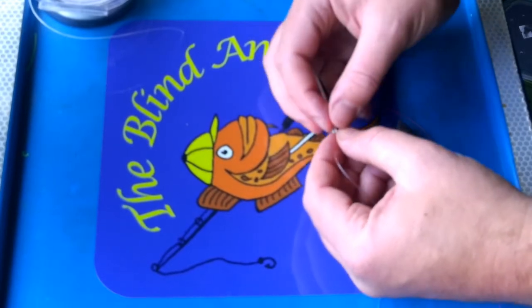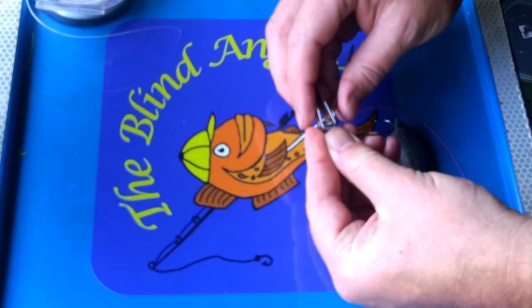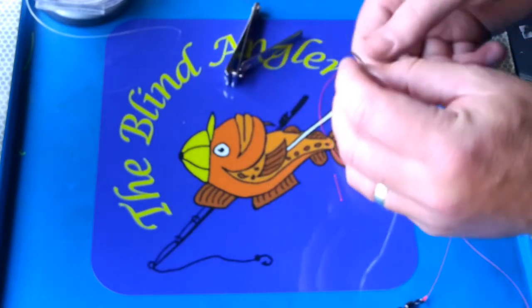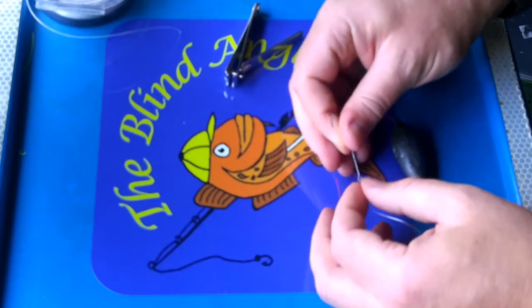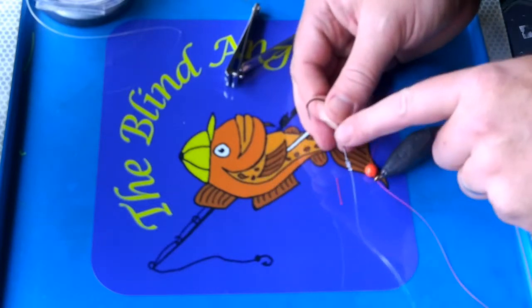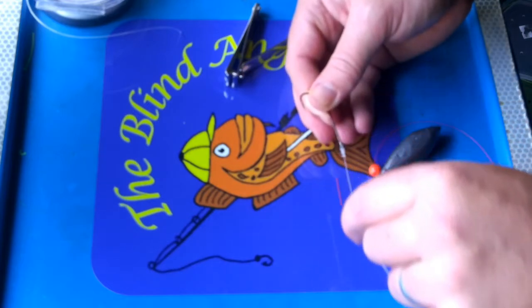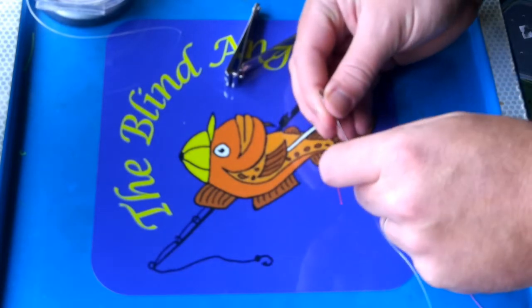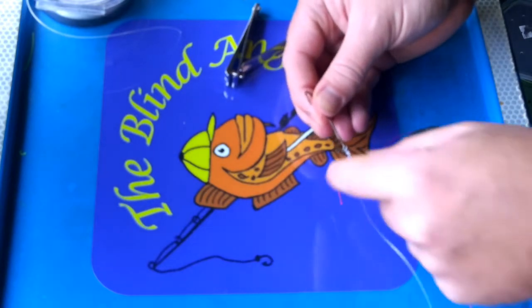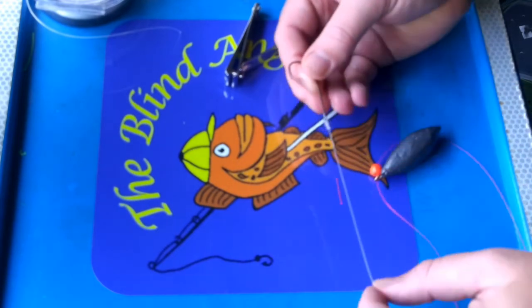You want that tag end basically gone completely so when you feel it, you don't feel any sharp edges. The reason for this is if you're fishing with a worm or a sandeel and you want to thread the worm up the snood, if you've got a piece of mono sticking out that's very sharp, it will rip your worm — especially lugworm, which is soft. So as long as it's nipped in nice and close and the knot is done up tight, you can thread the worms up the snood and have a nice big bait.